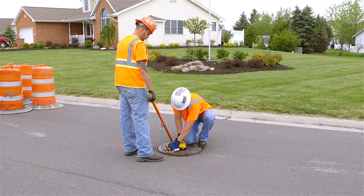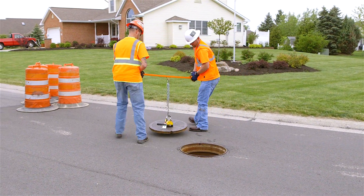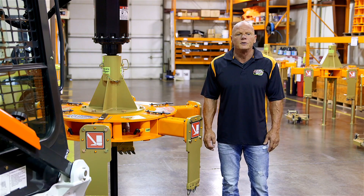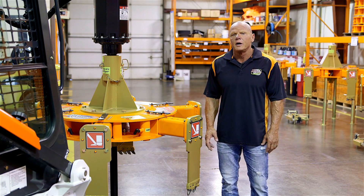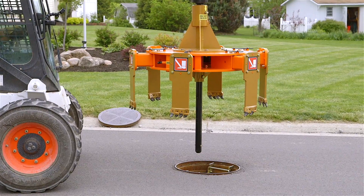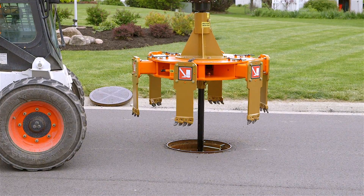You may be doing the repairs yourself with your city crews, or you may be using one of the Mr. Manhole installers to fix a large number of manholes. Typically a city doesn't want to do 50 to 100 manhole adjustments — they just have so many irons in the fire. You could utilize one of our installers to come in and quickly, maybe two or three days, do that number of repairs.